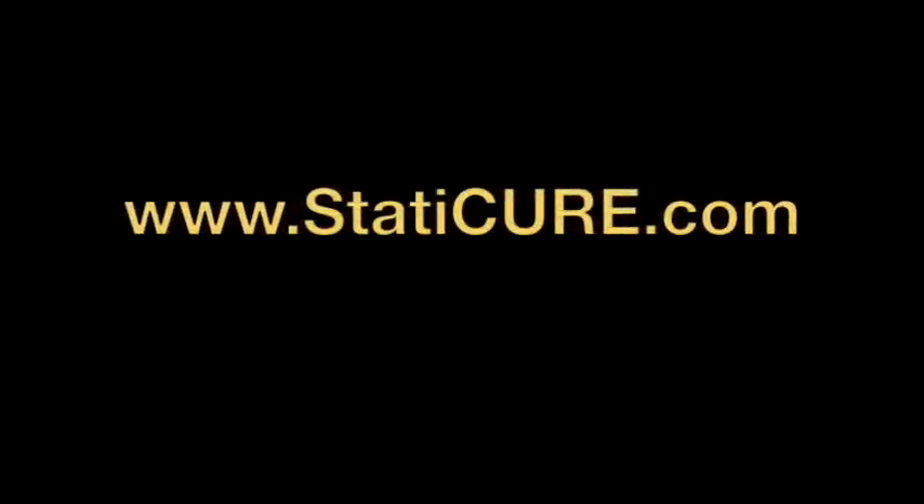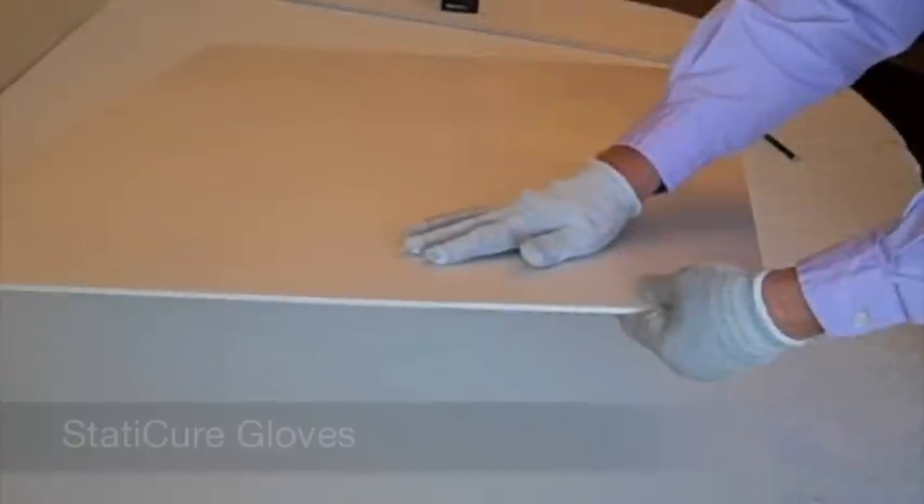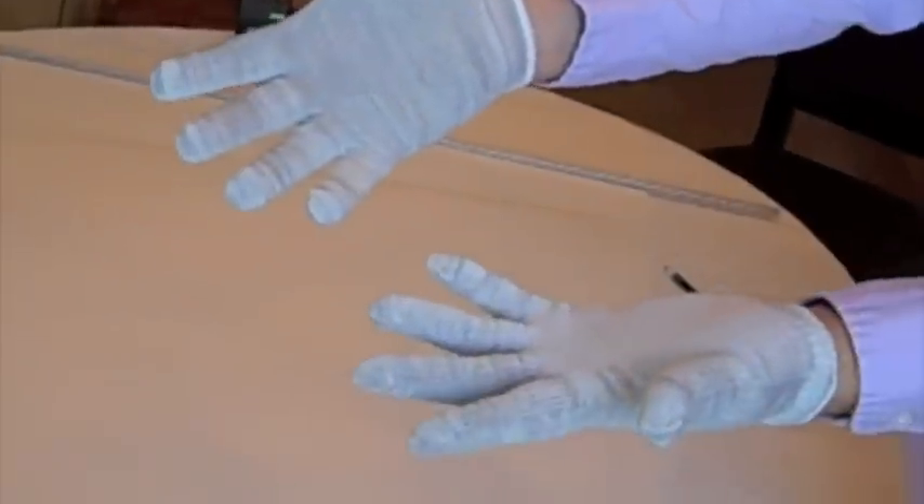Visit our website at staticcure.com to order the Static Cure double wand or any of the other static eliminating products offered by Static Cure.